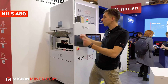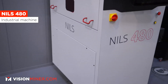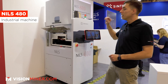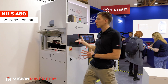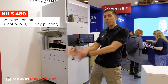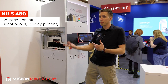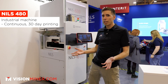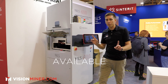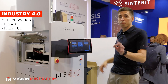This is the legendary Nils 480 — the true industrial-scale SLS solution from Sinterit, available at visionminer.com. The main key component about this machine is that it's designed to print continuously for 30 days on end. It automatically removes the powder cake, reloads itself, and continues printing the same parts or different parts. So it's truly for the production environment. This will be available in early 2024, and it's a full-on system with Industry 4.0 features.